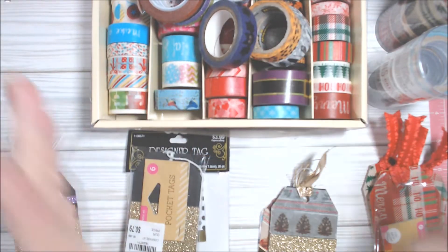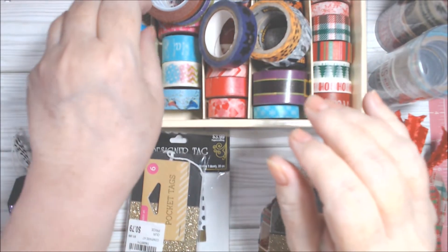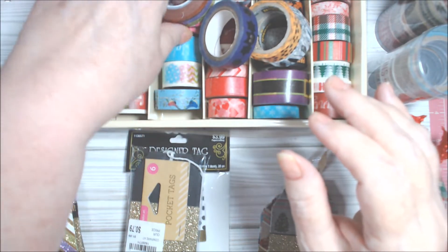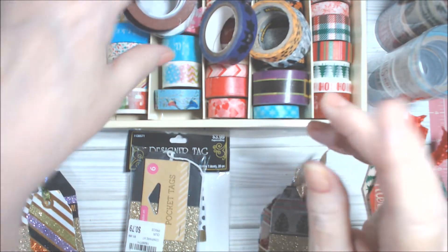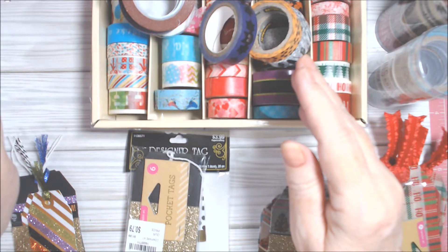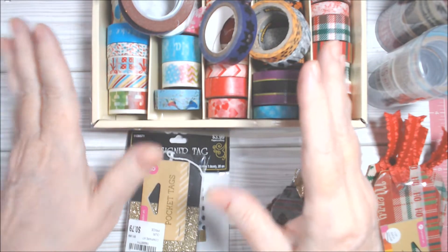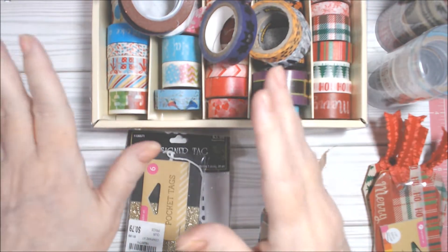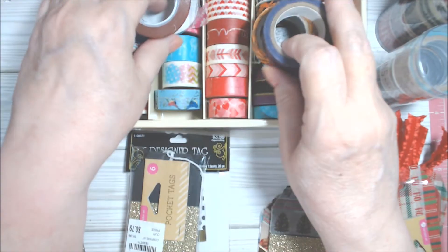I decided to do some Halloween ones and some Christmas ones because I'm participating in a collab for Halloween called Spooky Sparkles — I believe it is — by Monica. I'll put a link down below. It's open for other collaborators. I have a project in mind and I can use these tags within that project. So I decided to do a few Halloween ones.